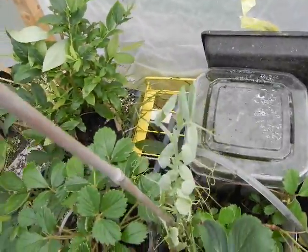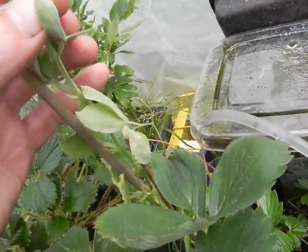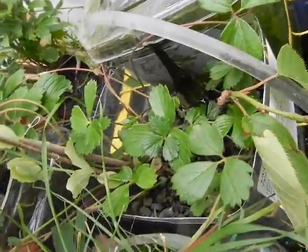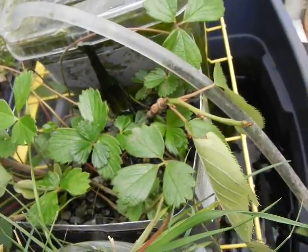Now in here we have our pea plant, which has grown quite tall. It's been dry for a few days, so it is recovering right now. But we have a lot of strawberry runners sprouting roots here, which we can transplant. And that cherry blossom branch is actually rooting as well, so we have some benefits there.